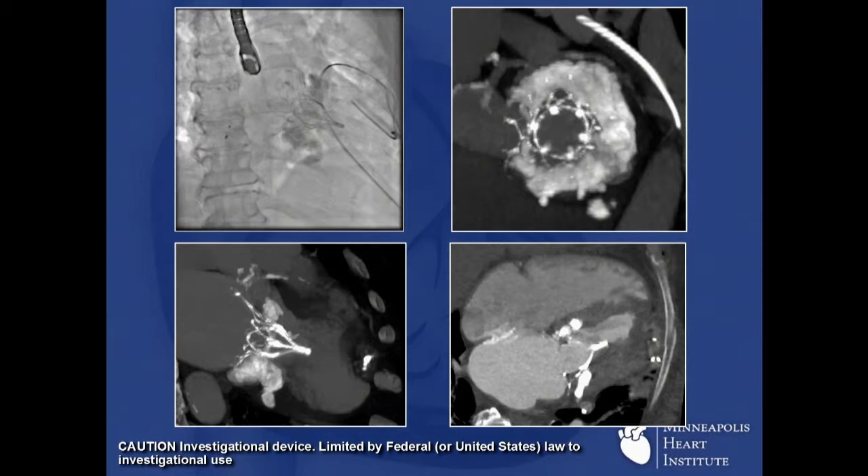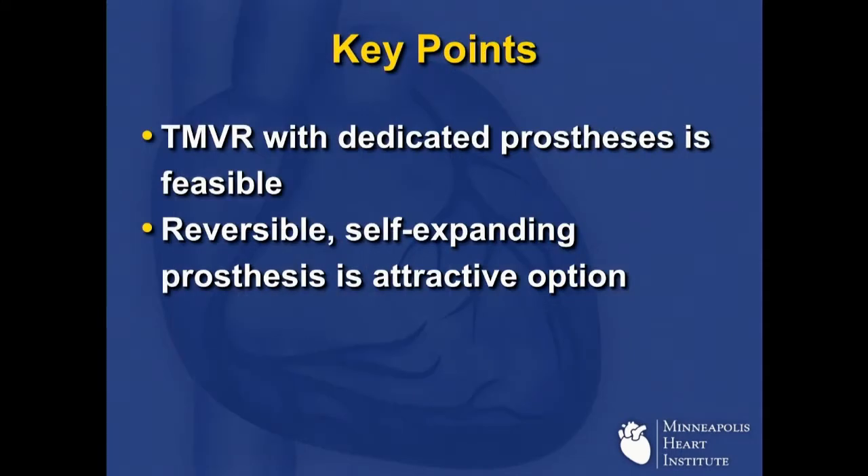We've now done three patients with Tendine for MAC, and I'm very optimistic for this procedure for these patients in whom there really is almost no surgical option, if any. Key points: TMVR with a dedicated prosthesis is very feasible, and I like the reversibility and self-expanding mode of these devices. I think that's where the field will be heading for all those devices who are currently not retrievable, and I think we have a lot to look forward to. Thank you very much.